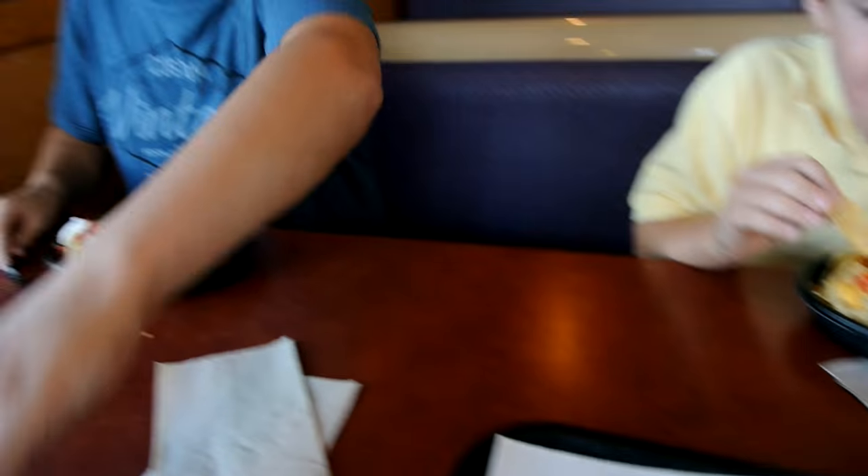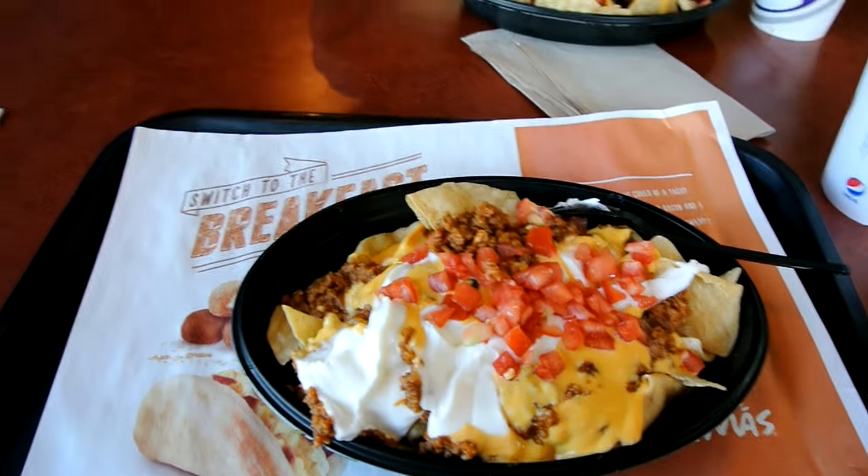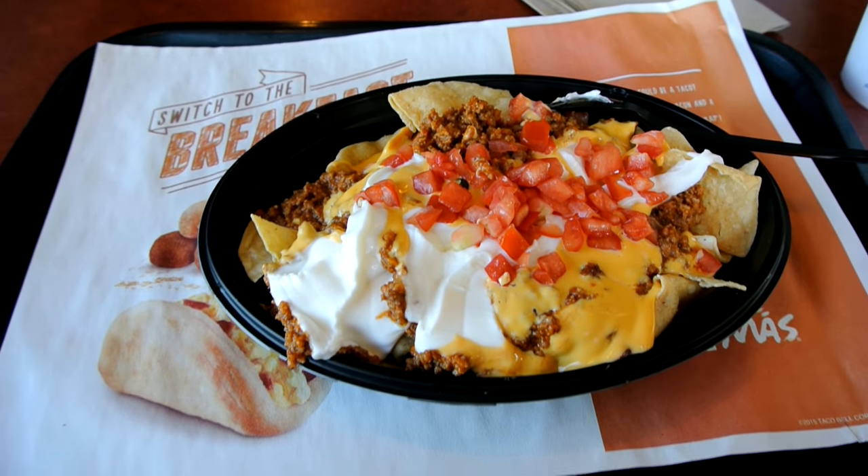So we decided to make a run for the border — Nacho Belgrande is for everybody. Perfect thing to eat when you're frustrated.